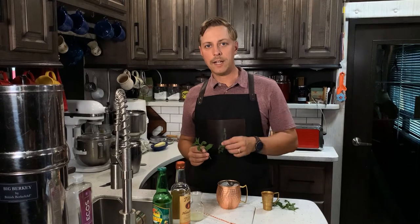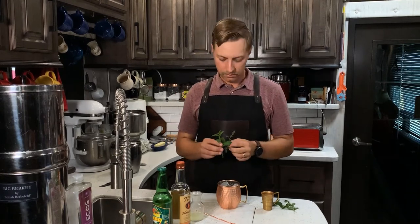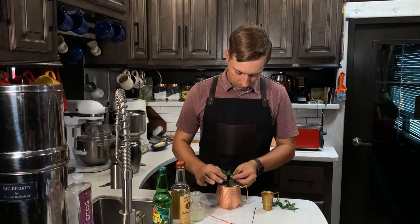If you have the luxury to be able to grow your own mint, you can usually find a few pieces that have flowered, like this one, and that makes a nice garnish. And that's the Moscow Mule.